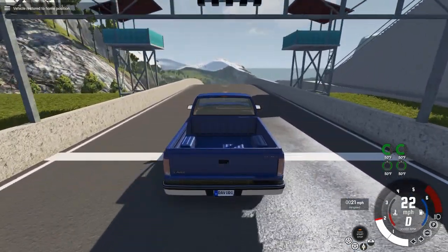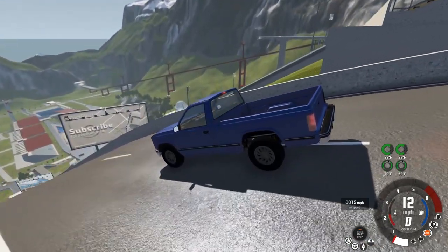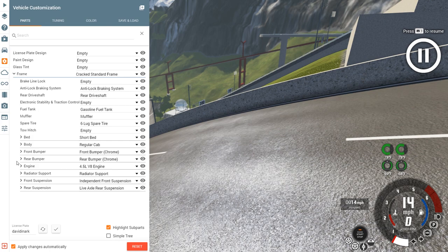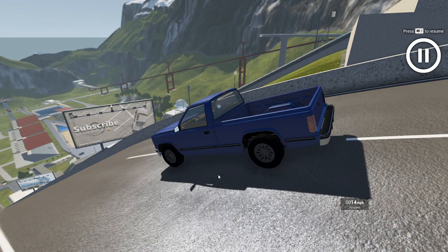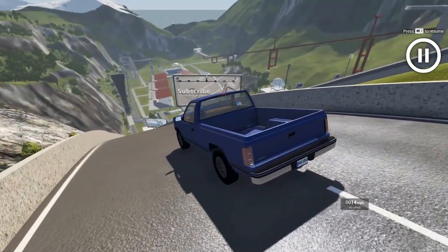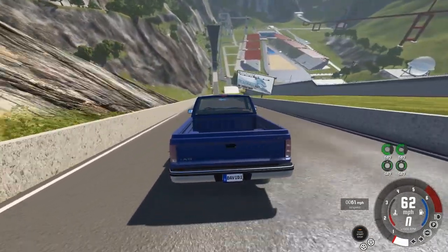I'm going to try something — I don't know if this is going to work. Can we start the descent? Let's pause the physics and go in here and see — can I get rid of the drive shaft? I'm not even sure where that would be. Is that a thing? Can you get rid of the drive shaft in a car? I'm guessing not. But if I take the transmission out, by default that would kind of have to get rid of the drive shaft, right? Looks like it to me. Let's find out, ladies and gentlemen. Theoretically we have no drive shaft.